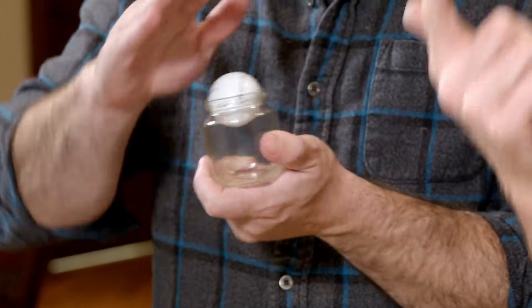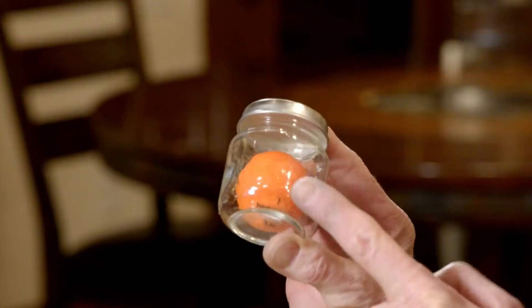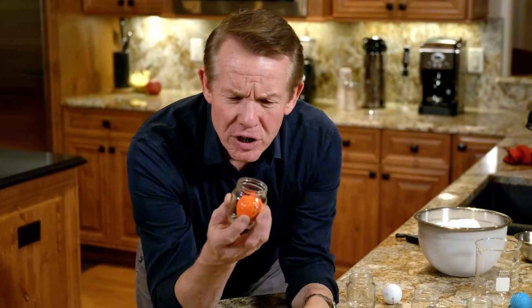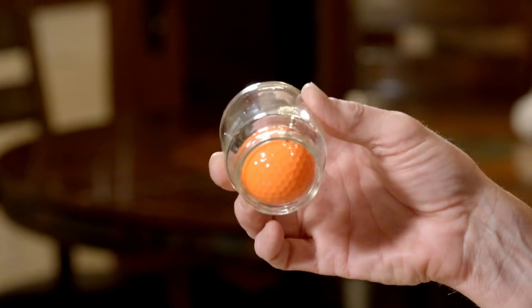It's totally possible if you know the science secret — easier than you might think. This is my absolute favorite puzzle because it blows people's minds. It's a gift. Put a little note with it and simply say: 'Here's a little gift for you — it's a golf ball in a jar.' They go, 'Well, that's no big deal.' Then — wait a second — how do you get a golf ball in a jar? A golf ball doesn't fit in a baby food jar. That's what this is: a baby food jar.